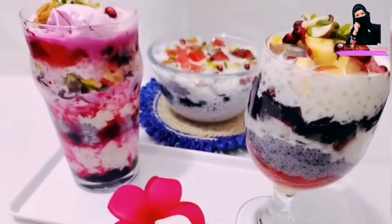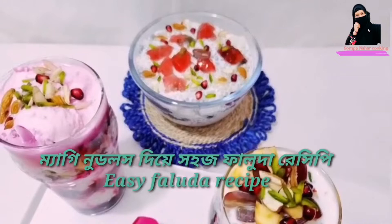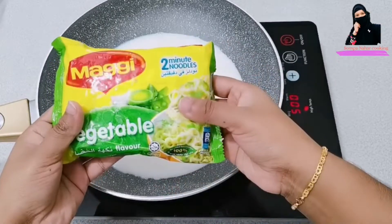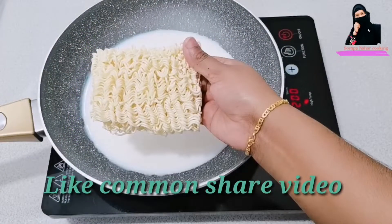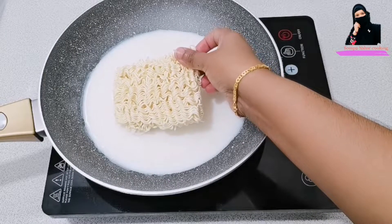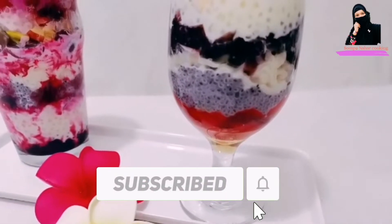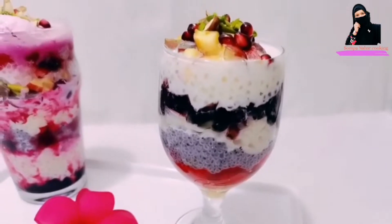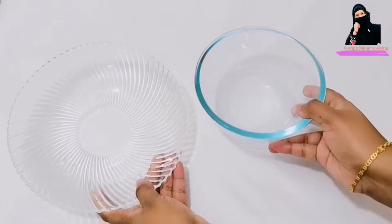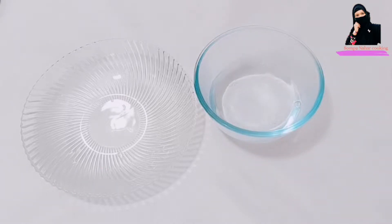Assalamu alaikum, welcome back to Shampanahar Cooking. Today I will show you how to make faluda noodles at home without a faluda noodles maker. I will show you how you can make faluda noodles easily at home.